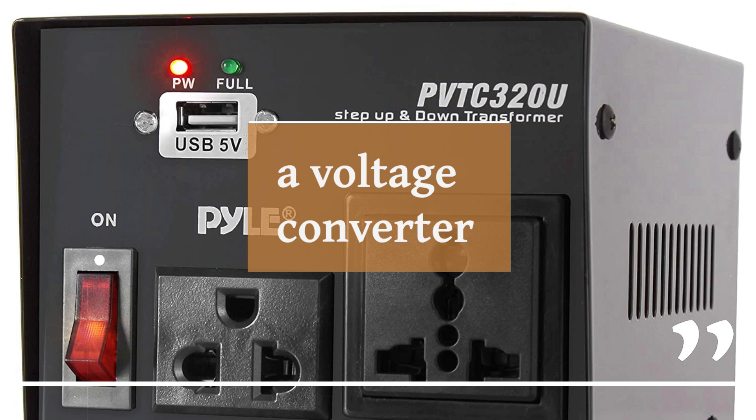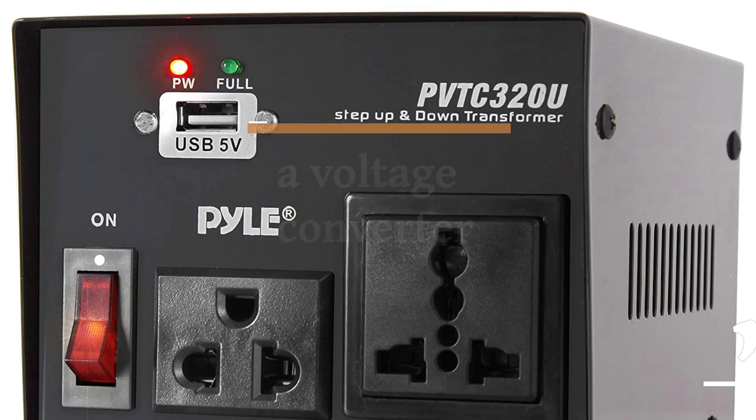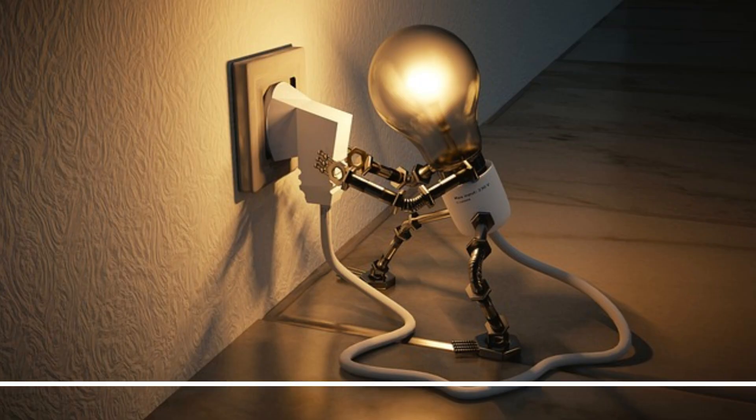And here's a crucial tip: when using a voltage converter, ensure that its power rating is higher than your appliance's power consumption. This helps guarantee a smooth and safe conversion process. I've scoured Amazon to bring you an absolute gem, a top-notch voltage converter that's a game-changer. Make sure to dive into the video description for all the electrifying details.